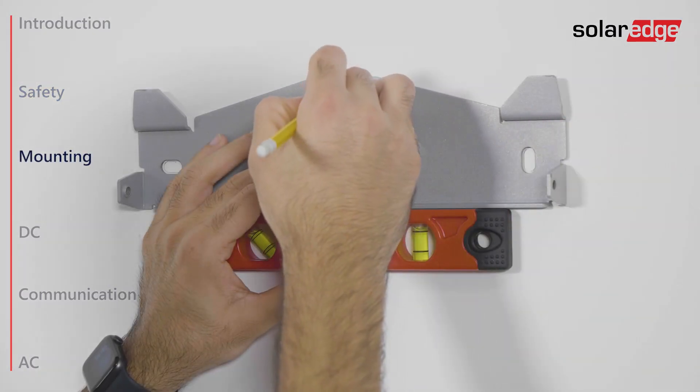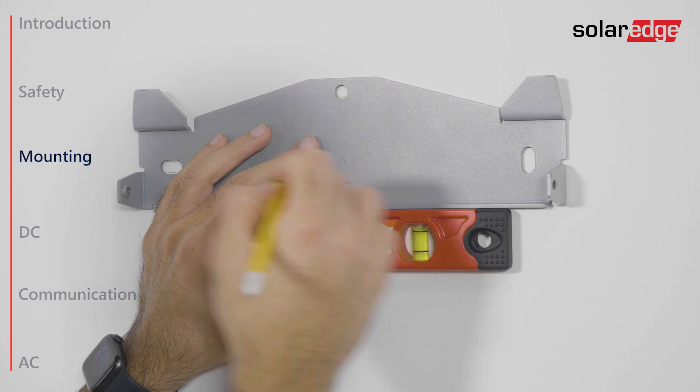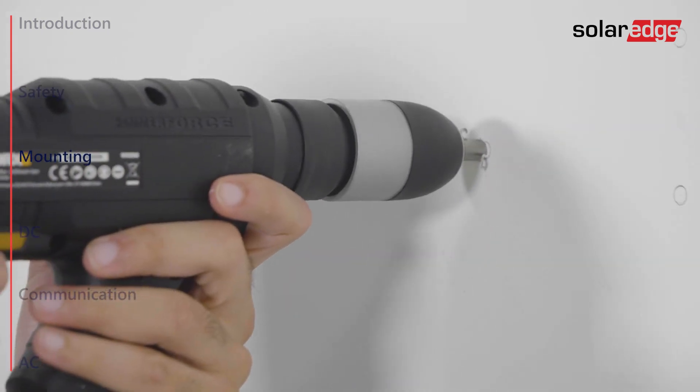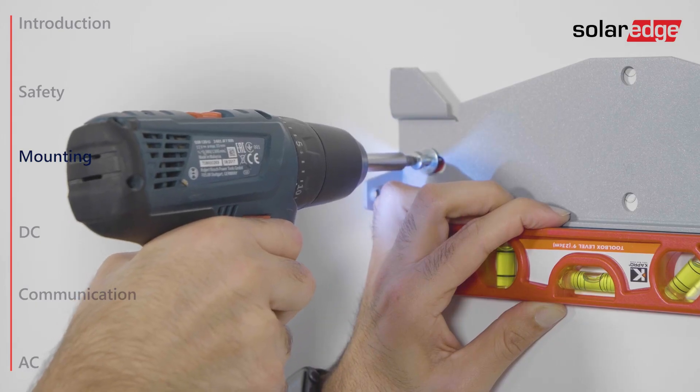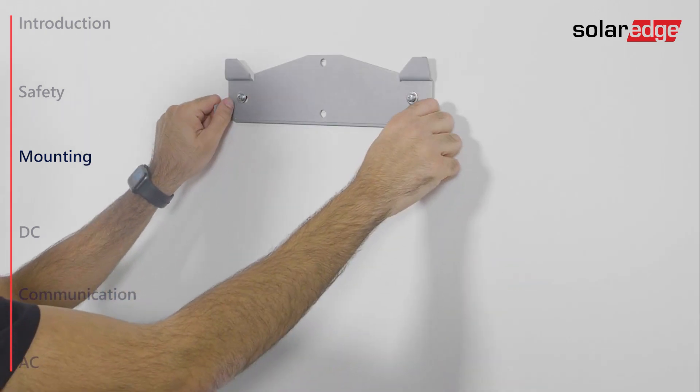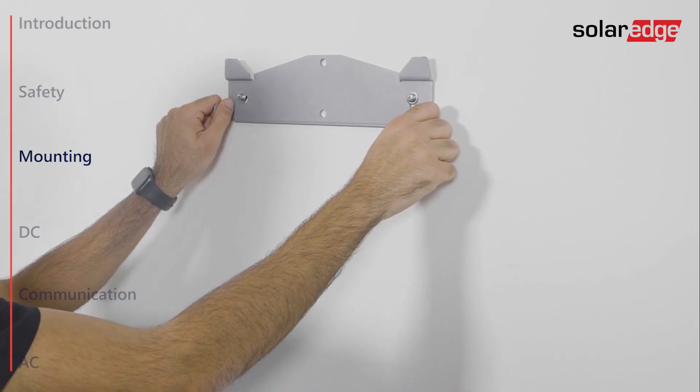Position the mounting bracket against the wall and mark the drilling hole locations. Drill the holes and mount the bracket. Make sure to use at least two bracket holes, and verify that the bracket is firmly attached to the mounting surface.